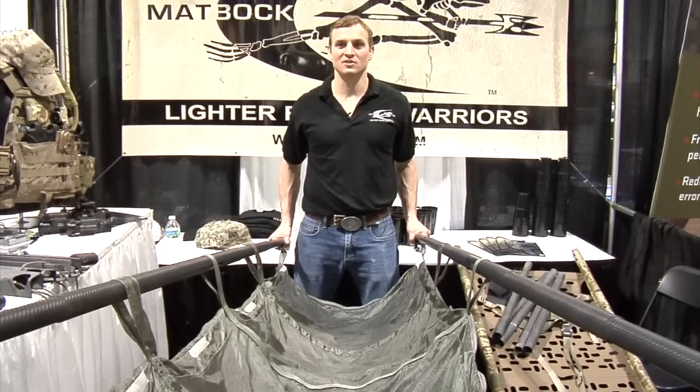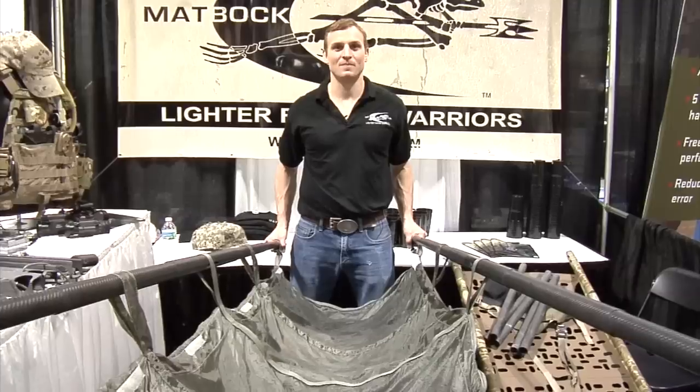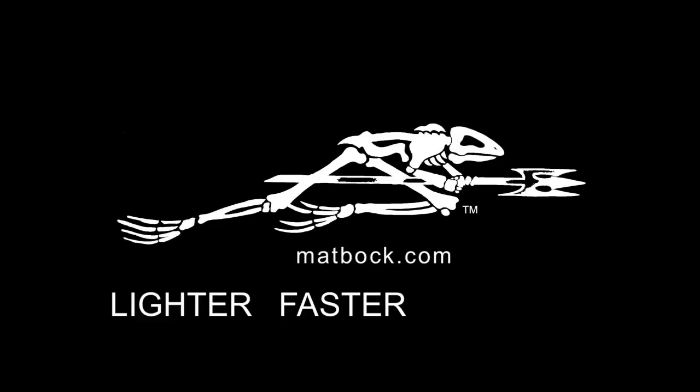Again, these are the Combat Carbon Poles and the S-Lift from Matbock. Matbock. Lighter. Faster. Warriors. Like us on Facebook or check us out at matbock.com.